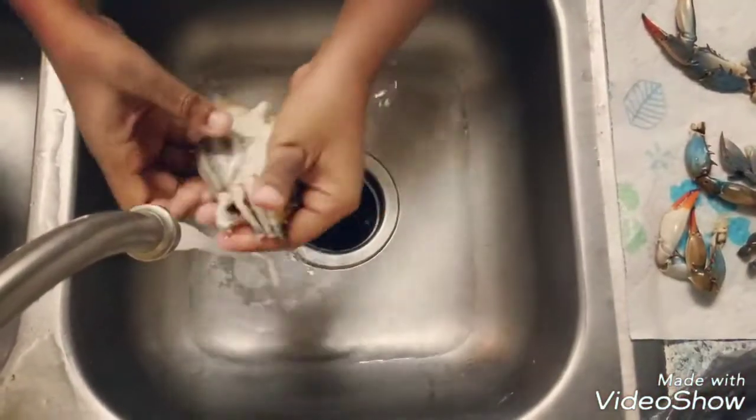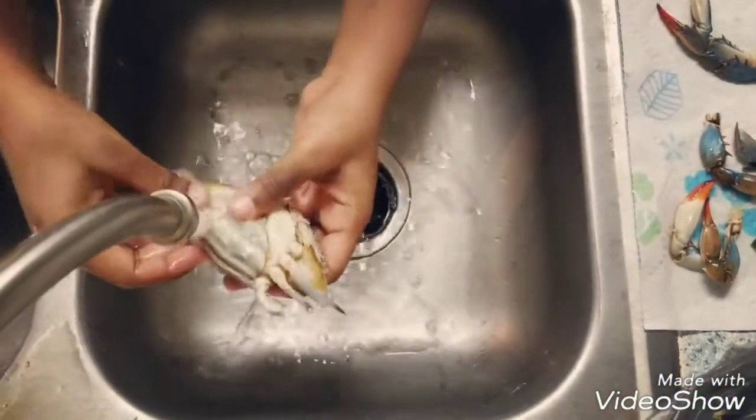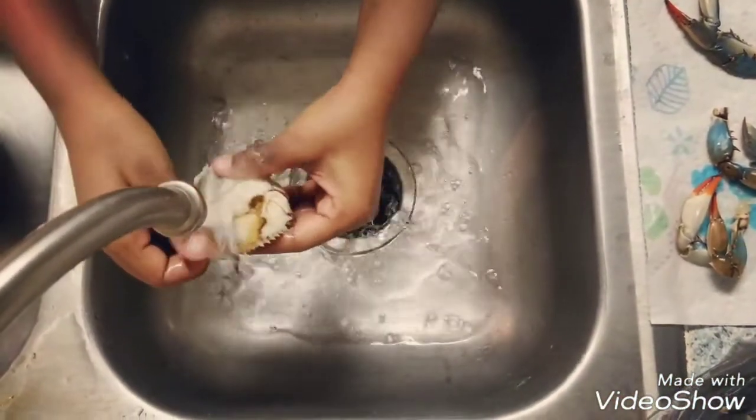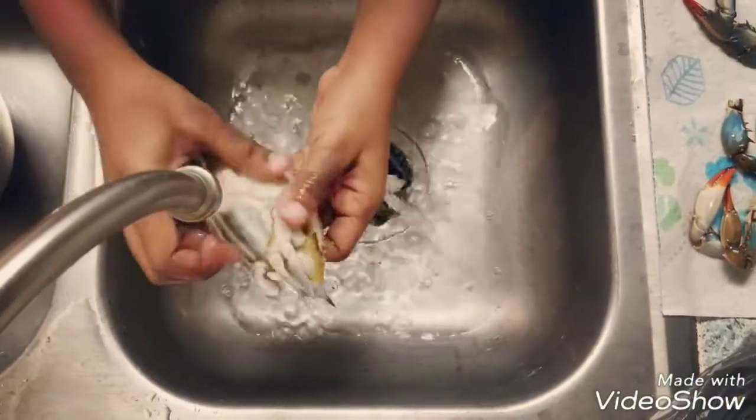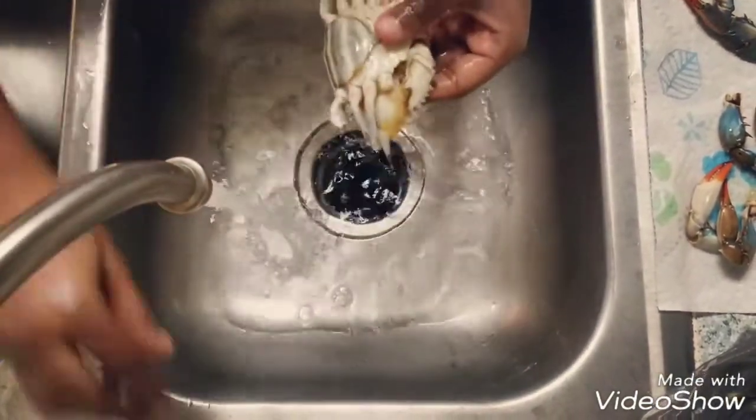We are done. Once you're done with the leg part, just wash it nicely so that there will not be any sand traces or any sort of dirt.